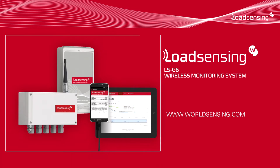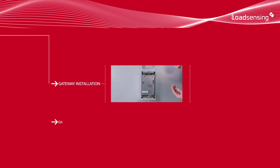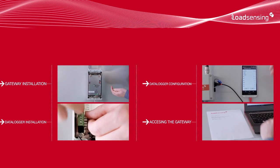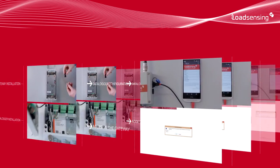This tutorial will guide you through the installation process of a Load Sensing G6 wireless data logging system. What you're about to see are the steps for a typical installation right out of the box. At the end you have a full featured secure wireless data logging system. While the system has many different configuration options to fit different needs, the default options should be suitable for the majority of cases.